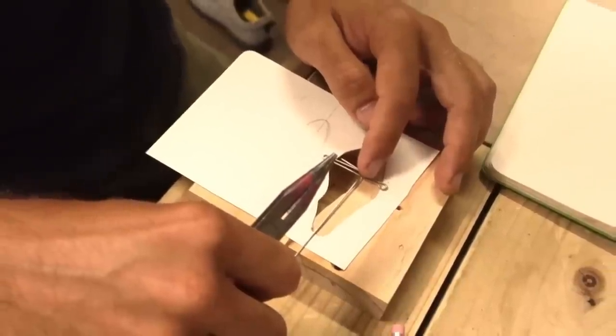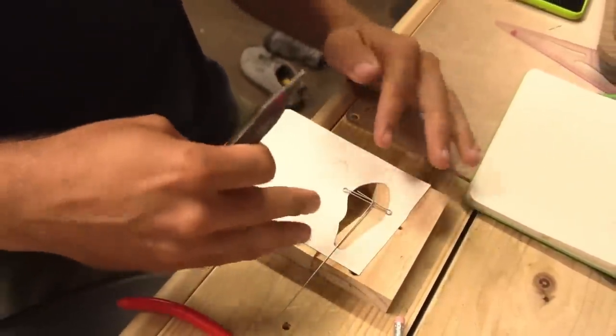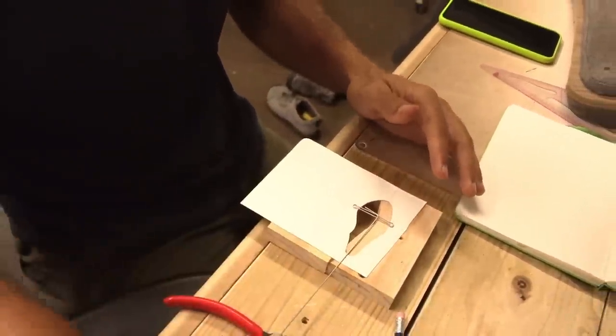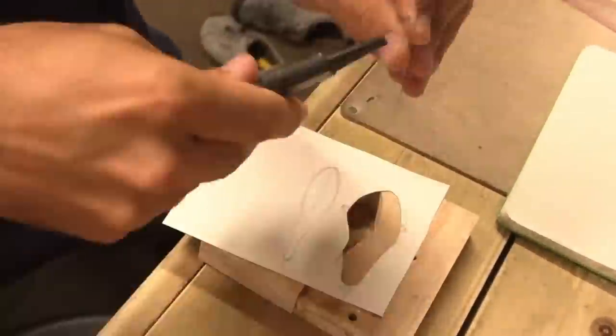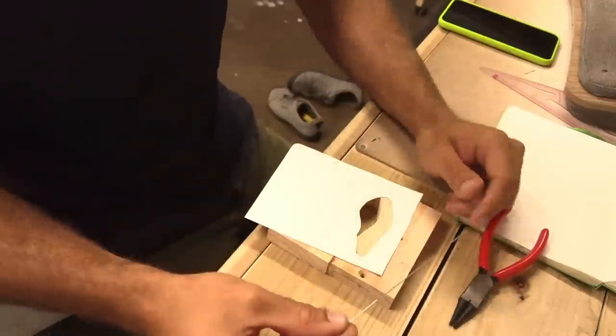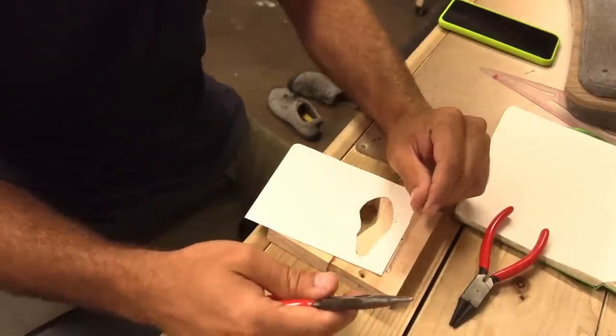Everything just has to sit perfect so that when there's no forces being exerted on the wire it's in the right spot. Last thing to do is just bend this - whoa, I just did all that and cut the wrong wire.